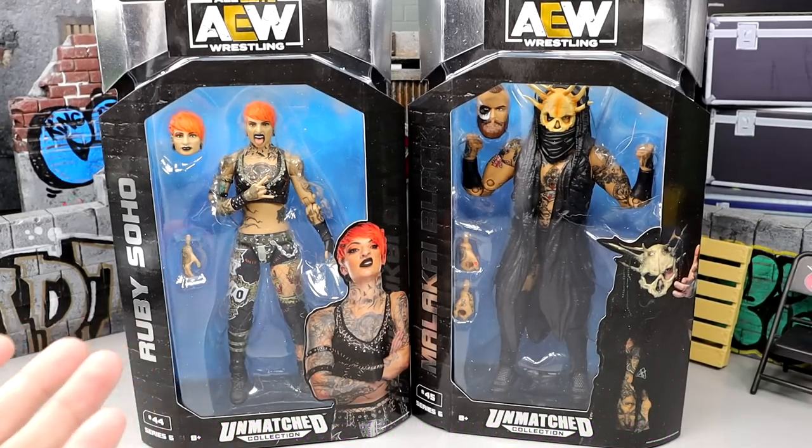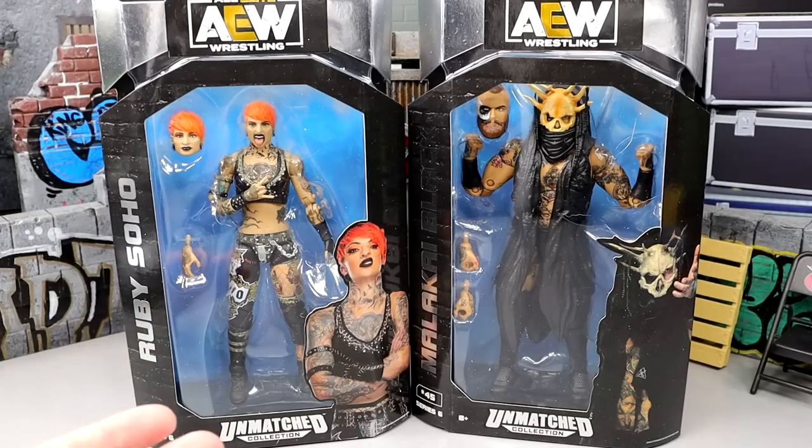We had a huge hiatus of the AEW action figures and finally we have a new series here. I'm excited for it, I've been waiting on this set for a long time. We have a lot of kind of outdated figures in this set, I don't know how well some of these are going to move. However, we are back with brand new AEW action figures and that's always good.